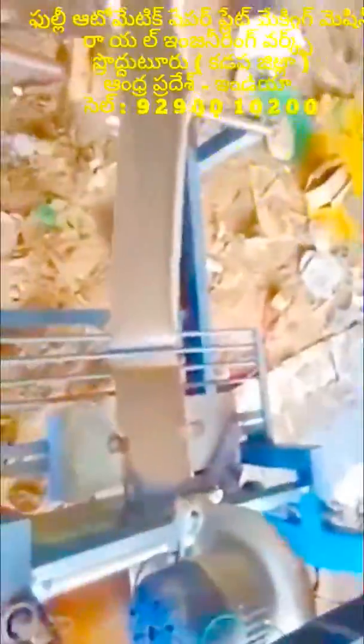It is a fully automated mission — semi-automatic, single-dimension, double-dimension — an all-in-one paper plate making machine covering all types of paper plate making machines.